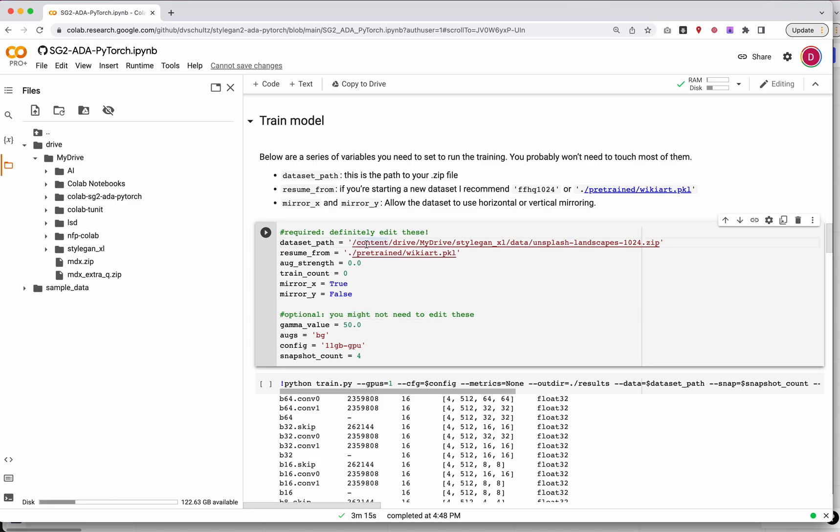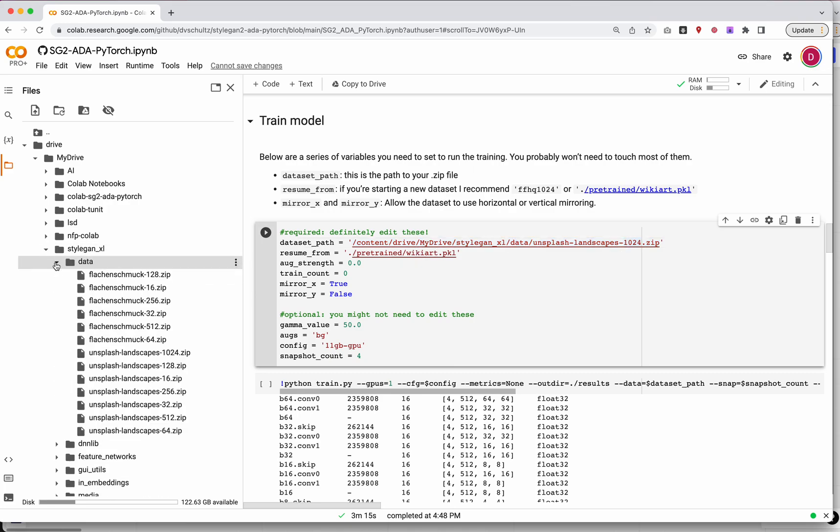The first time we run this, we want to point it to our dataset. This should be your square images — they can be 256, 512, or 1024, and they need to be zipped up. Every image must be exactly that size or you will get an error. For my demo, I'm going to use a dataset I've been using in a different model — Unsplash Landscapes 1024. I'll copy that full path inside the single quotes. Just make sure whatever path you have for your zip file is accurate here.